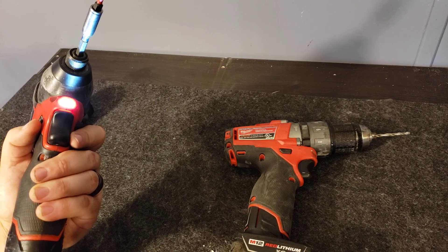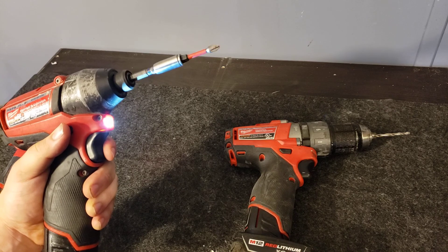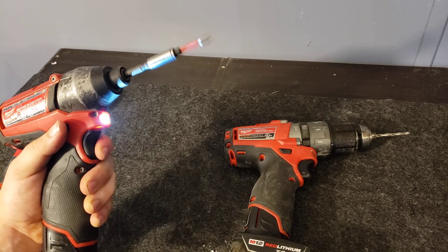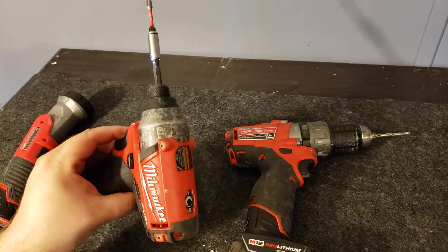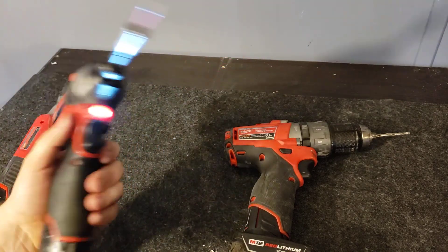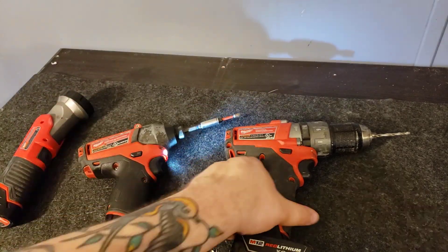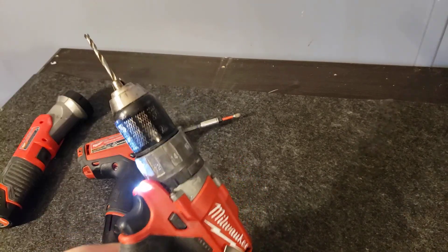I can't recommend this enough. It has a light that stays on after you push it — it doesn't just turn off when you let go of the trigger. You can get this thing going real slow or real fast. It's brushless, which is great. I'm very happy with it — I've had it for about three or four years.